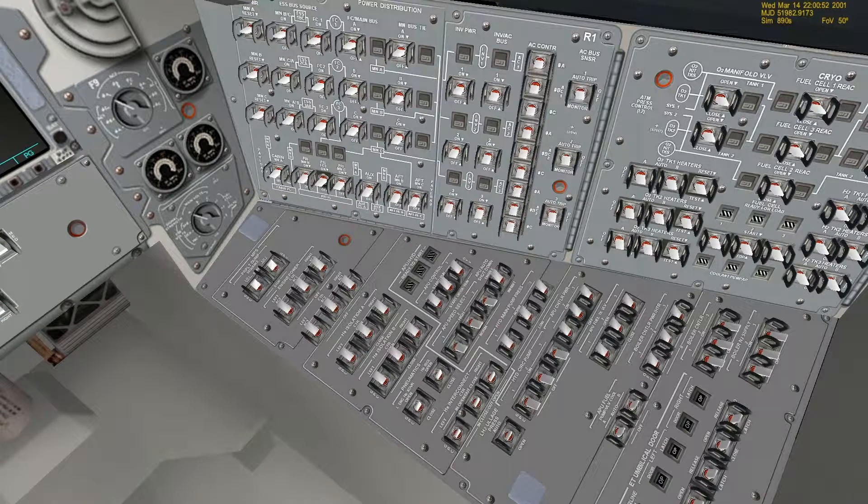Next, the APU control one through three should all be off, and then you turn them off at a five-second interval. So you turn one off, wait five seconds, then the next one, and then you go ahead and do the next one.